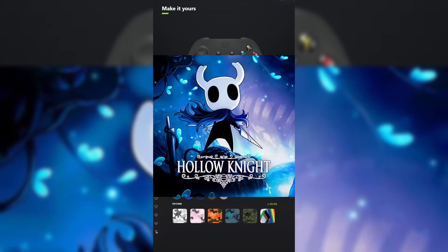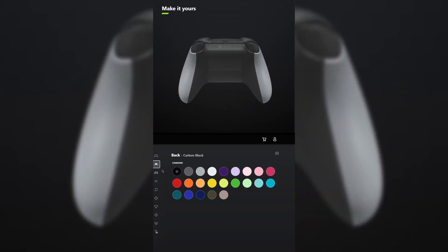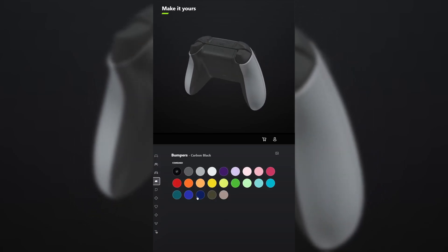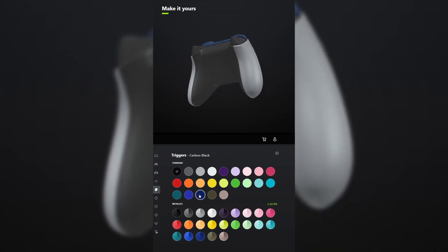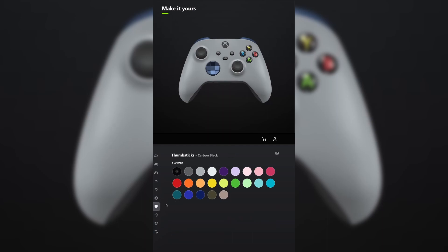I designed a controller for Hollow Knight. For the front, select ash gray. And for the back, leave it carbon black. You don't have to add grips unless you want to. For the bumpers, make those midnight blue. And do the same thing for the triggers. For the D-pad, make that the metallic version of midnight blue. And leave the thumbsticks carbon black.